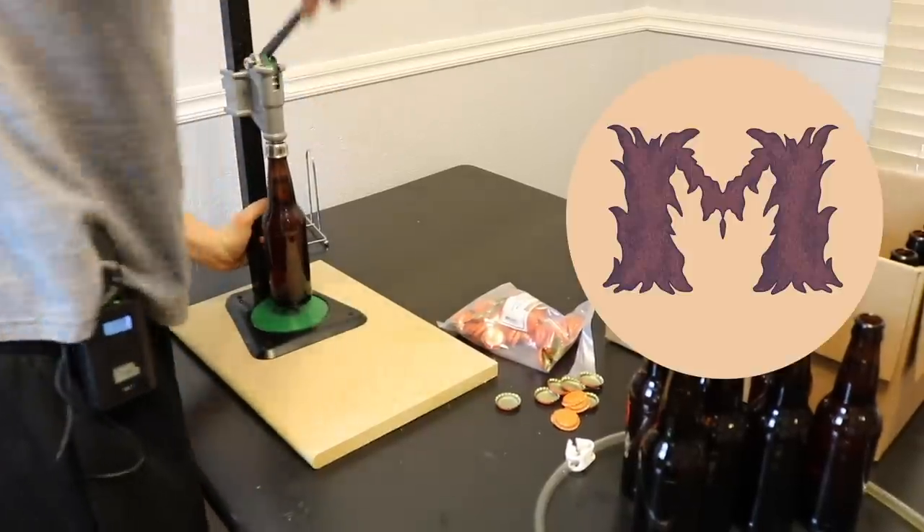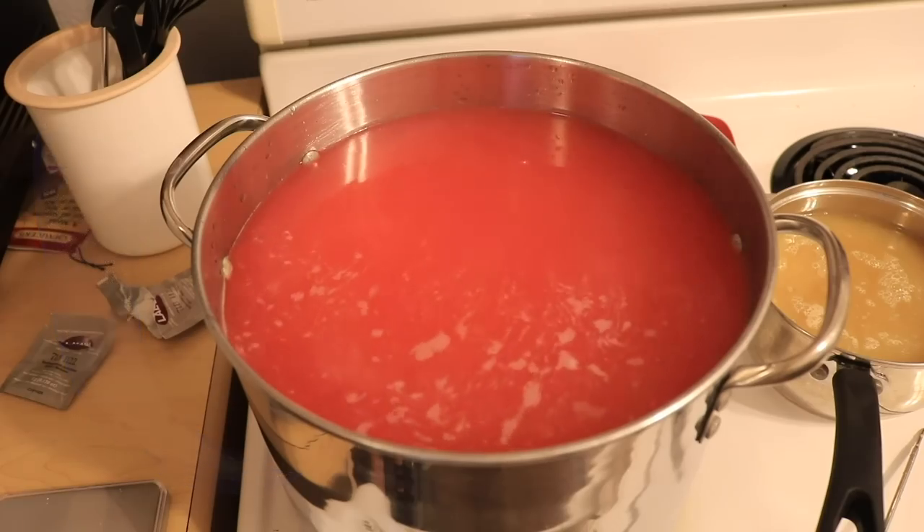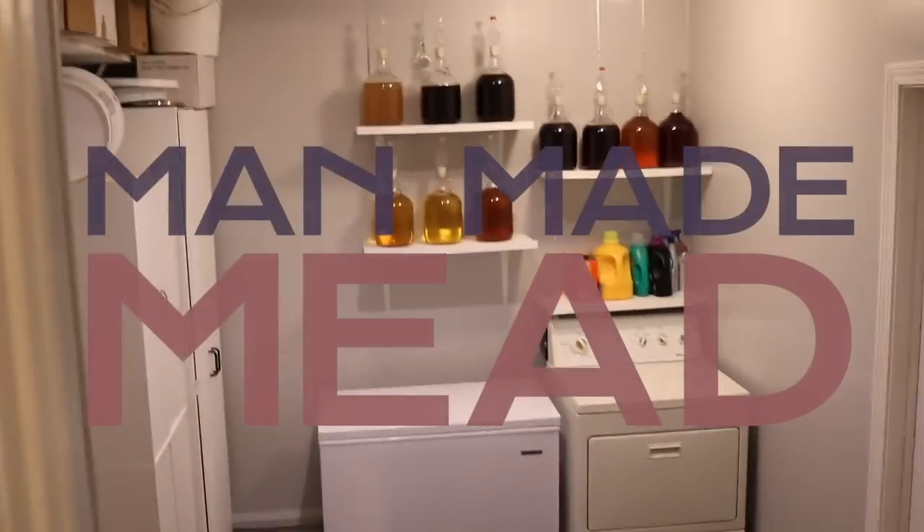If you want to make a mead and you don't know what honey to buy, I'm here to help. So let's talk about where to buy your honey for your mead making. Hey, this is Man Made Mead. Today, I would love to chat and talk about buying honey.